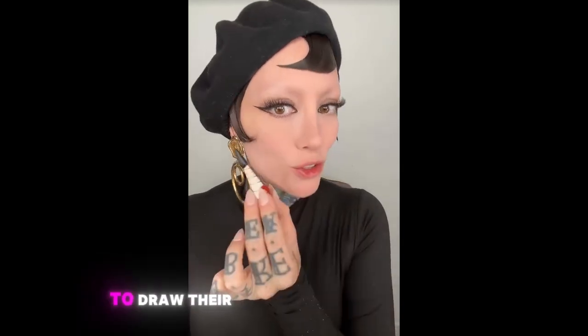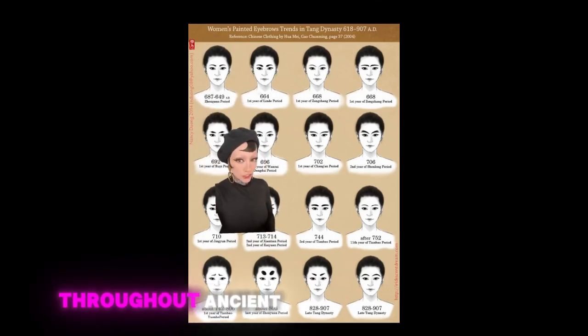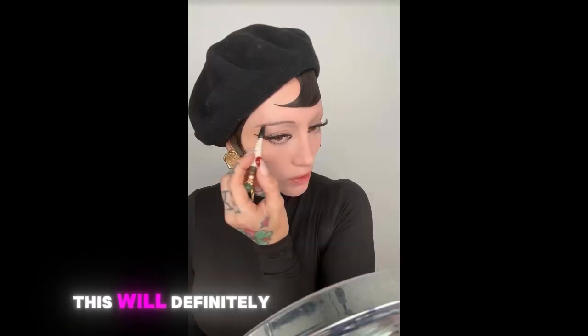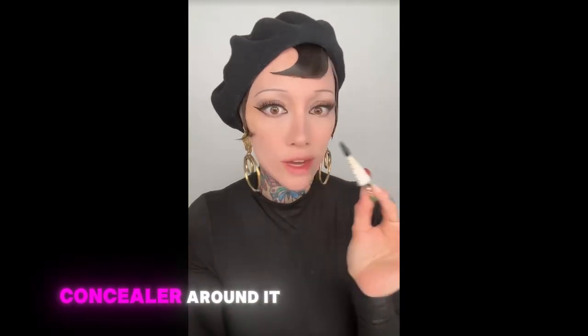It almost looks like wax. The women in the palace would use this to draw their eyebrows on, so I guess this was really for royalty. There are many different styles of eyebrows throughout ancient China and different dynasties — I highly recommend you follow Mochi Hanfu. I'm just going to try to draw them the way I usually do. This will work better if you have eyebrow hair because it's very waxy. I did do a little modern concealer around it, but I love the way my brows turned out. I'm going to play with this more.